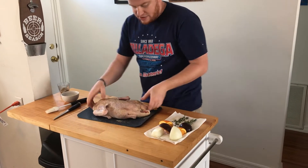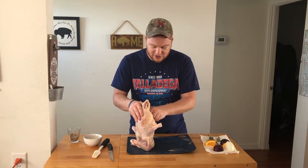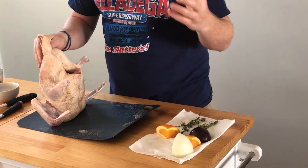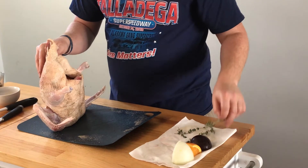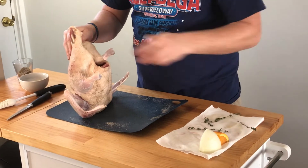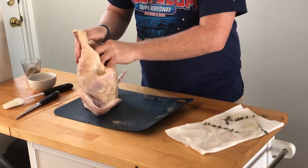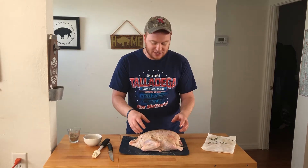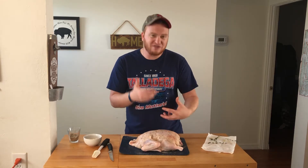Now that we have the rub on our duck, we're going to stuff her. I got a little bit of fresh rosemary, a quarter of a sweet onion, a quarter of a plum — fruits are great with duck — and then an orange. Hit it with a little fresh thyme, some more fresh rosemary, some more fresh thyme. I got room for another plum, another orange, and another part of an onion. All that plum, orange, onion, thyme, and rosemary — all those flavors are going to infuse while this is smoking. It's going to turn out great.